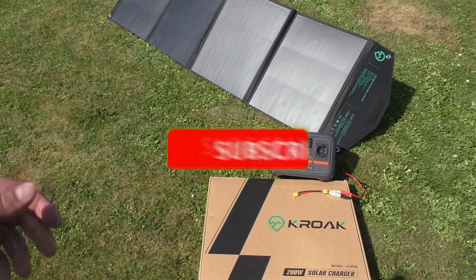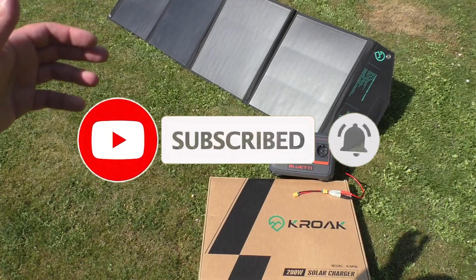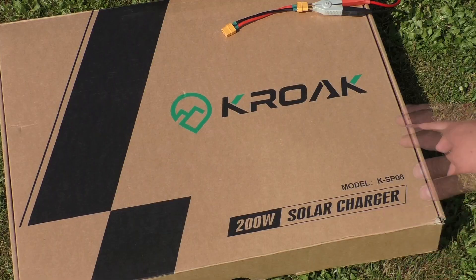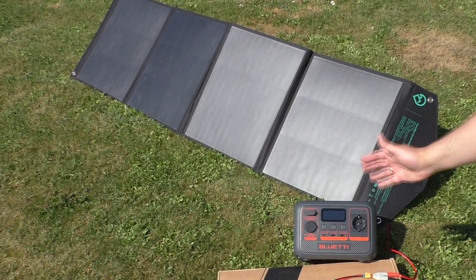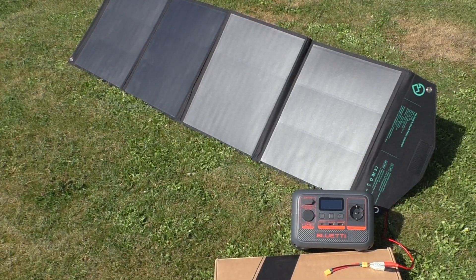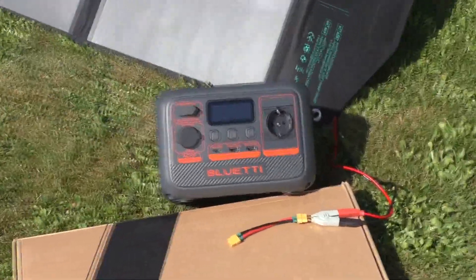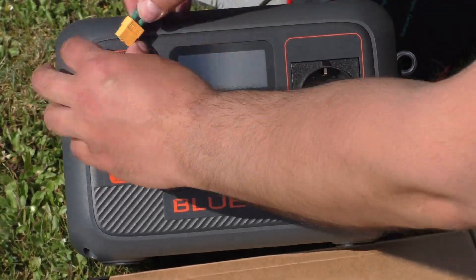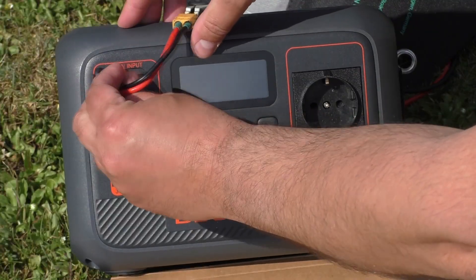Hello everyone, you are watching LV12LT YouTube channel. In this video we will test this Croak 200 watt solar charger foldable solar panel. I will use a Bluetti power station and we will see how much power we generate from the sun. It is a sunny day and I just connect the XT16 cable.